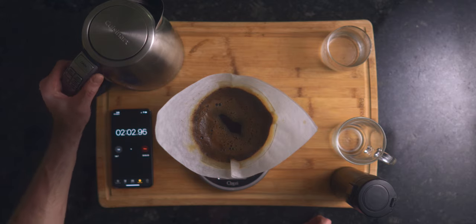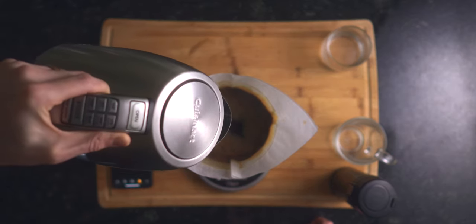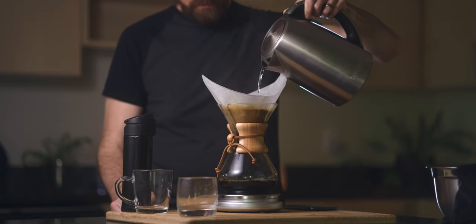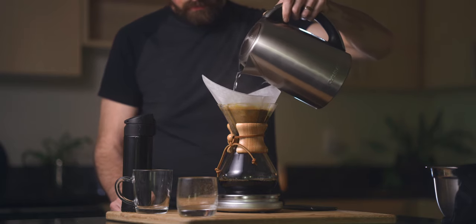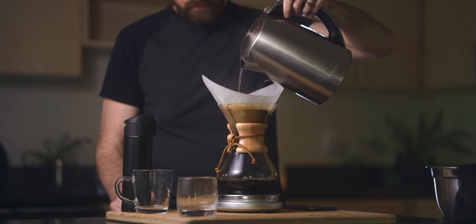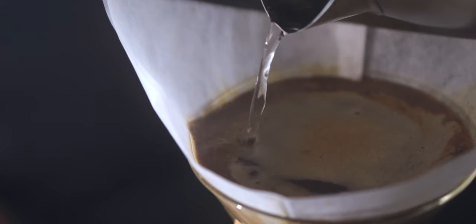Then, again in slow concentric circles, pour the remaining 375 grams of water. A gooseneck kettle is typically best for a Chemex system like this, but I'm using a Cuisinart temperature-controlled kettle that I purchased about eight years ago that I have no reason to get rid of. The entire brewing process typically takes between five and six minutes.